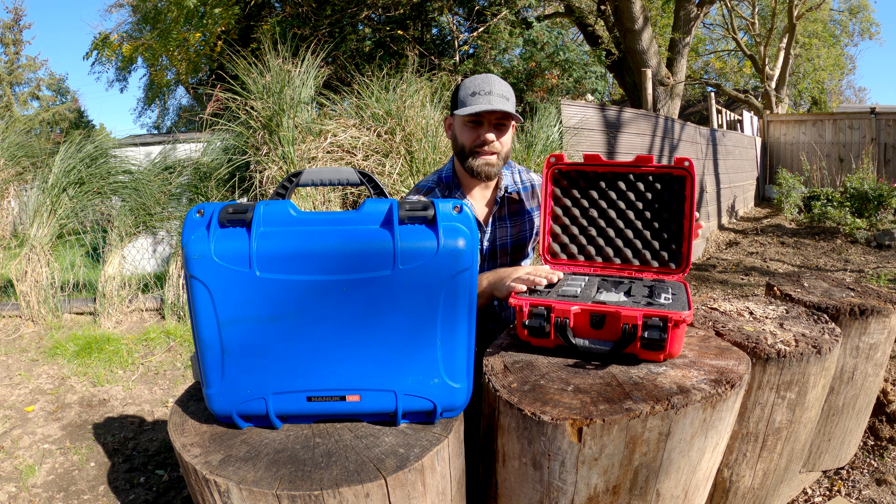Everything that came with the fly more combo fits. They also offer a slightly larger case with a different foam cutout for the same drone that lets you put more stuff in — I'm definitely considering upgrading. This case has been through a lot; you can see scratches all around it and it's been tossed around quite a bit. That's the Nanuk 915.